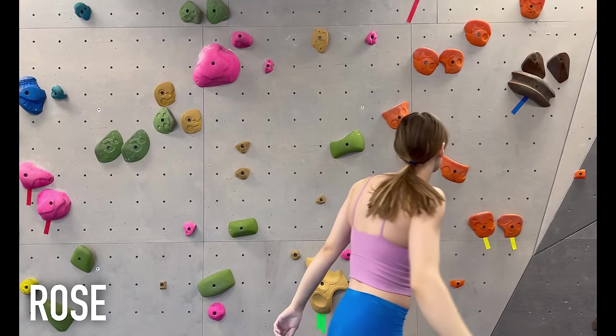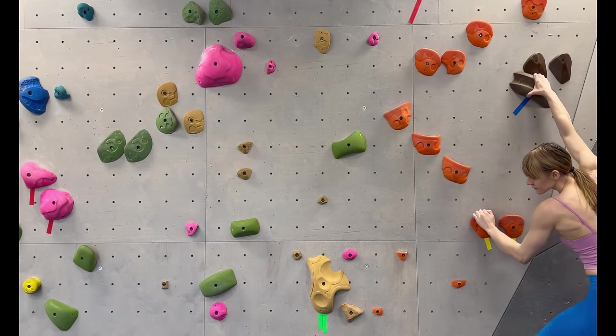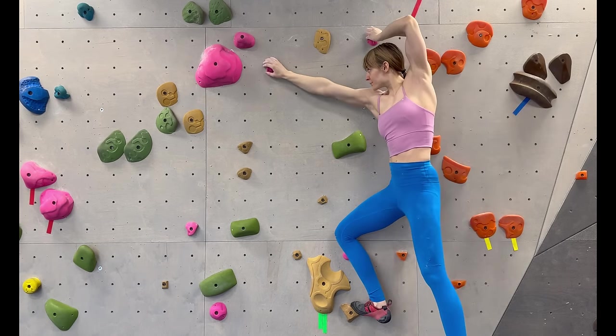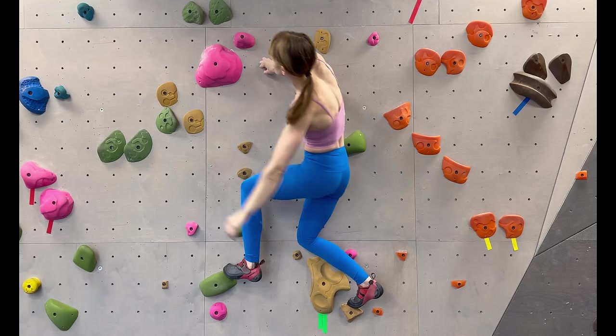A rose is a fancy move where you cross one of your hands under your own arm to reach the next hold. The tricky part is identifying when a rose is necessary. Typically it will be in a situation where your holds are all in a horizontal line and you're unable to bump or match the middle hold, so you're forced to move your further hand.